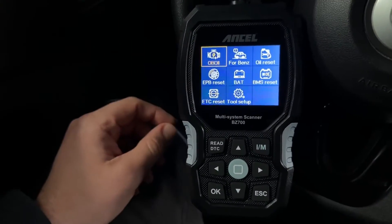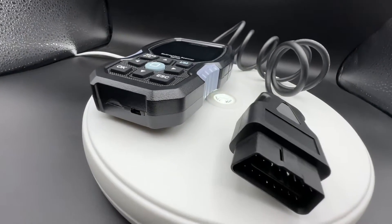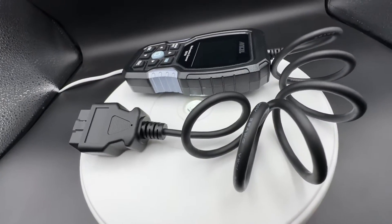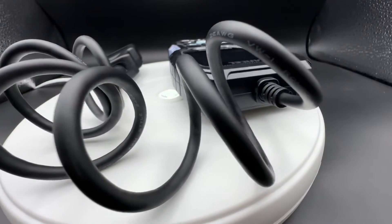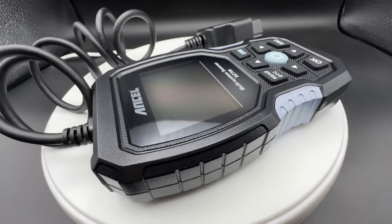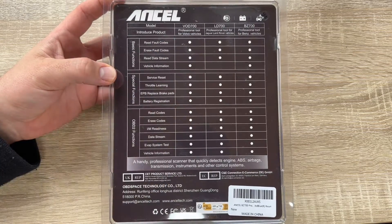It supports all Mercedes-Benz, Sprinter, and Smart vehicles with an OBD2 interface 16-pin connector from 1991 up to 2022. For lifetime free updates, download the update software and unzip the file from the Ancel support site, connect the device to a computer via USB cable. The update software supports Windows 7, 8, and 10. Install the driver on Windows 8 and 10, run the update software, and the device is flashed with the newest firmware version.